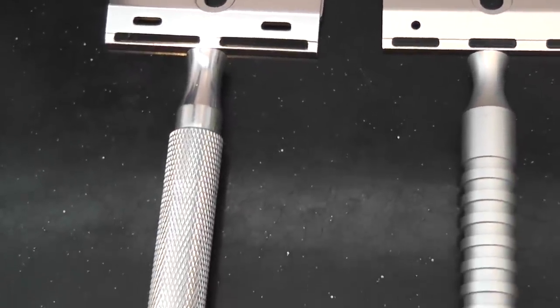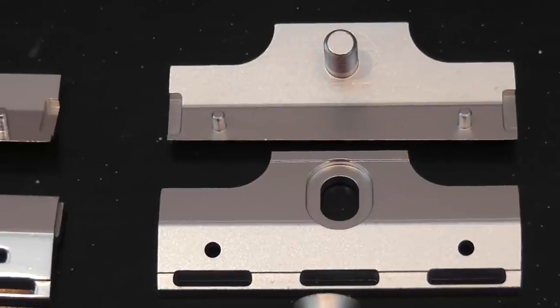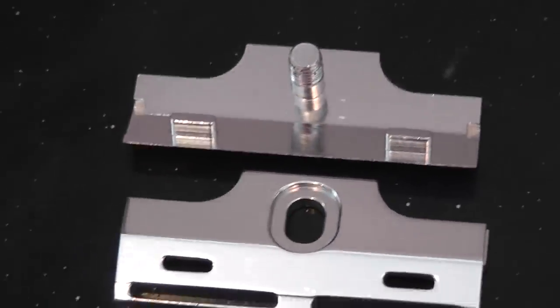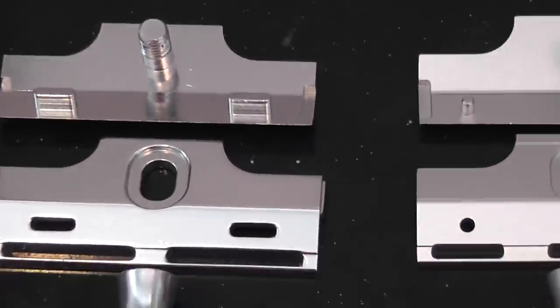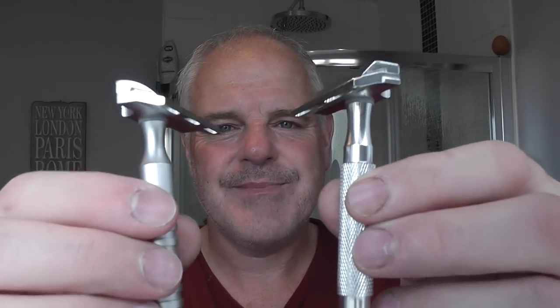So here is the V2, and here is the V1. I've got them both. I'll give you a close-up of them and let you see how the heads differ. As you can see, the difference in the razors is slight, but they're pretty much similar. They're both aluminium — or as you guys in the States say it wrong, aluminum! I'm kidding. I'm going to do one side of my face with the V1 and the other side with the V2.